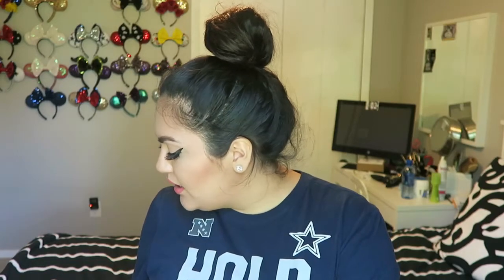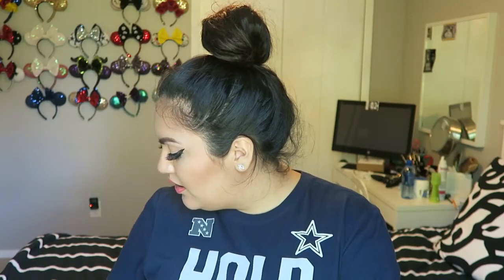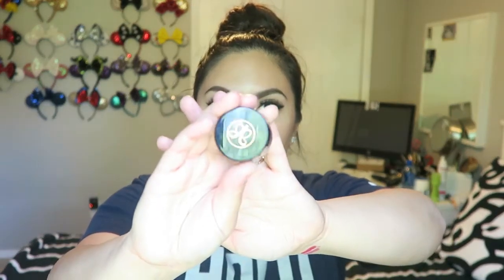Let's start off with how I actually apply it. Usually I do my eyebrows first, and I use the Anastasia dip pomade in dark brown.